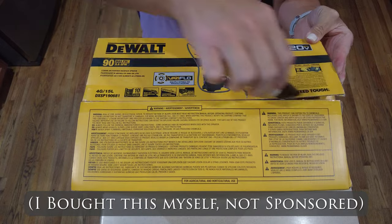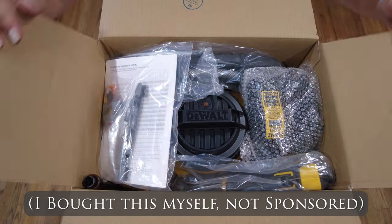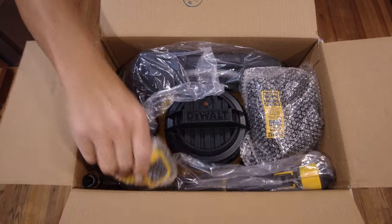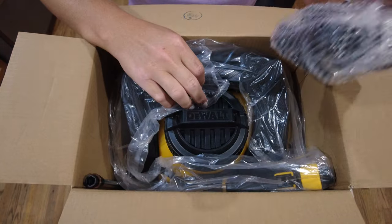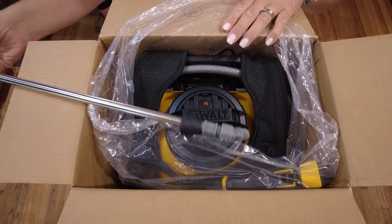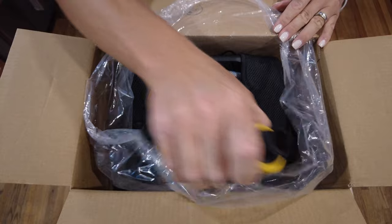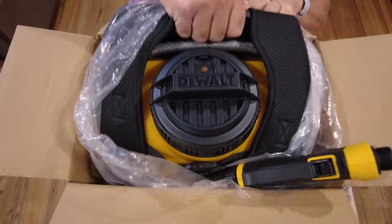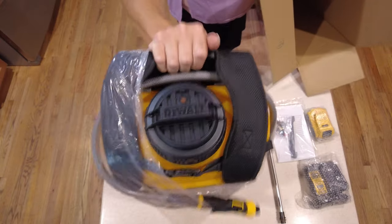So let's get started unboxing this with my DeWalt box knife. The first thing you'll notice at the top is the instruction manual with all the nozzles and tips. Then I'm going to pull out the 2-amp battery, the battery charger that came with it, and the wand that was tucked into the side. And next we're just going to pull out the hose — it's a 50-inch hose — and then pull the entire backpack out.